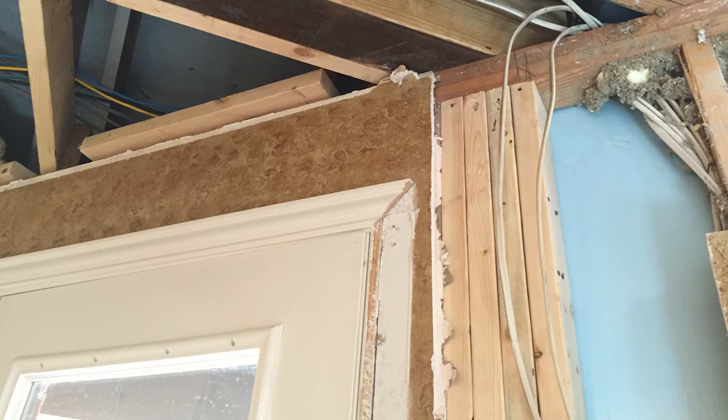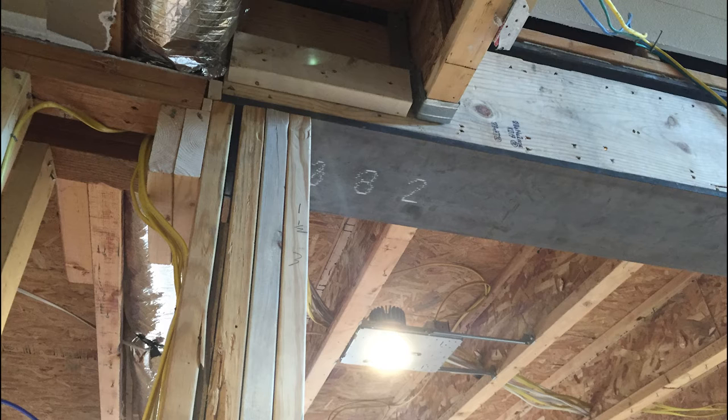At one end is a stud pack. A stud pack is simply studs in the wall put together to make it the strongest point in your home. And the second would be the same — another stud pack on the other side.